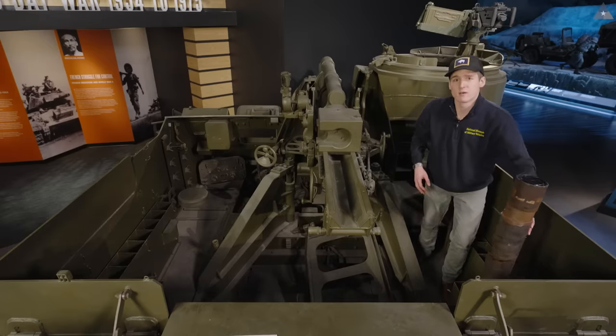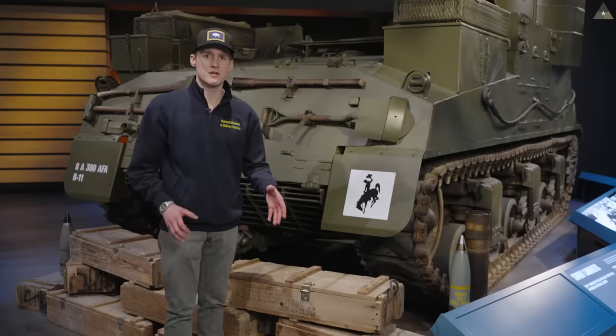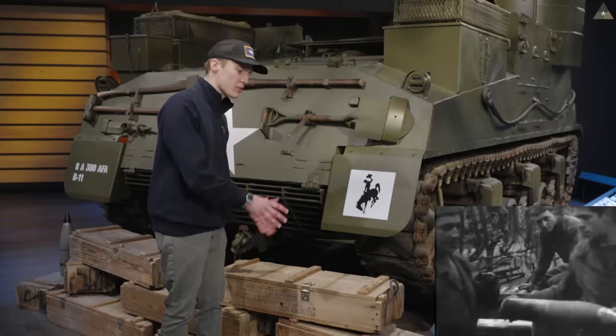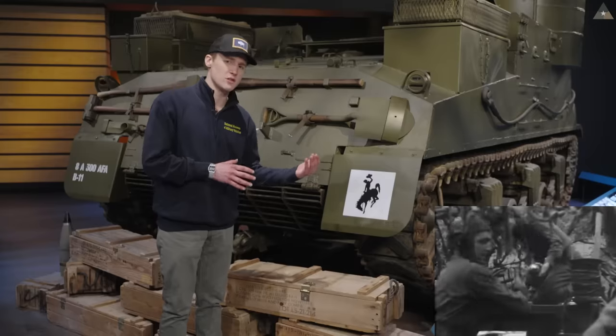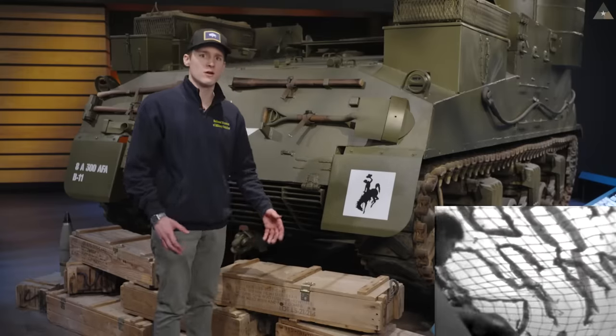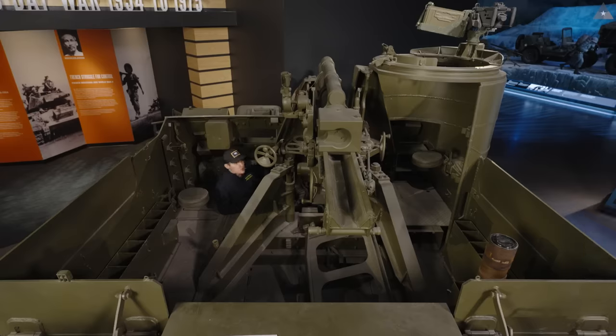Sometimes cannoneer five wouldn't be in this vehicle at all. If the Priest was in a more permanent position, the fifth cannoneer would climb out and pull ready ammunition from crates on the ground rather than the racks inside the vehicle. This represents the stockpile of ammunition the battery had brought to their position behind the battlefield — it was a lot easier to fire a sustained bombardment with ammunition available like this. The driver is obviously driving the vehicle, and even during firing he'd sometimes be seated in his position in case the M7 had to change direction, whether that meant retreating or physically turning the M7 when the gun's traverse ran out of travel.